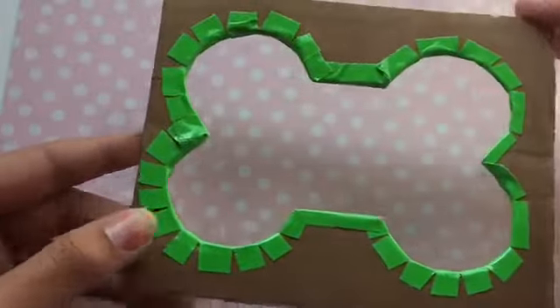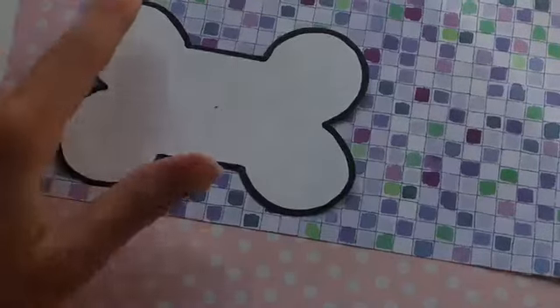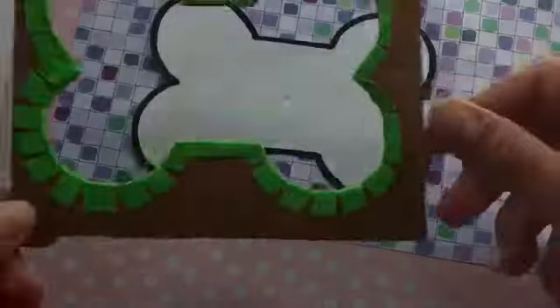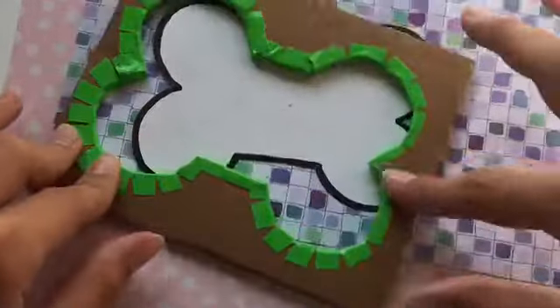Since I have my top of my pool, I'm going to take this pool tile scrapbook paper that I found and I'm going to trace out the outside of the dog bone shape so that way I can cover up the cardboard on the top.